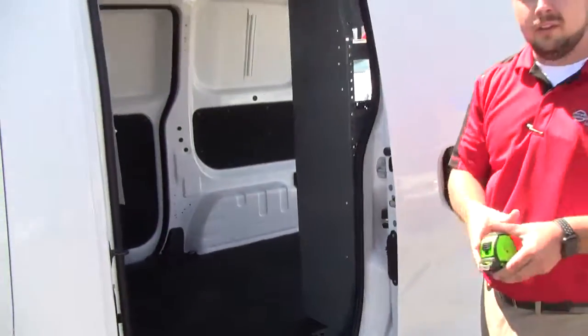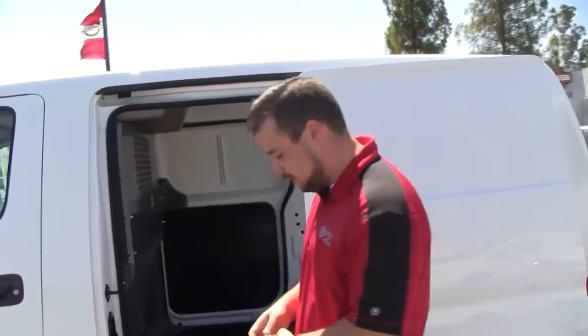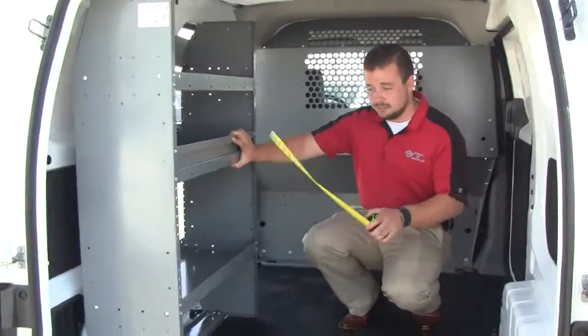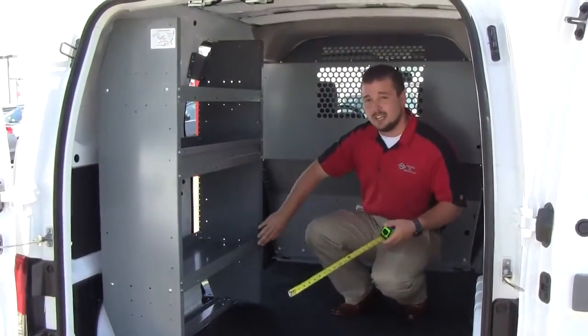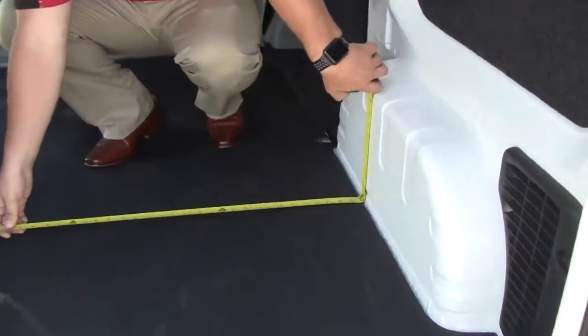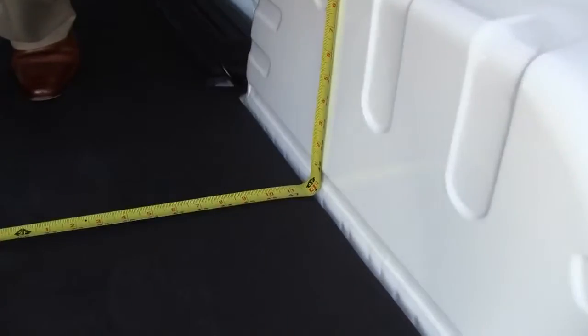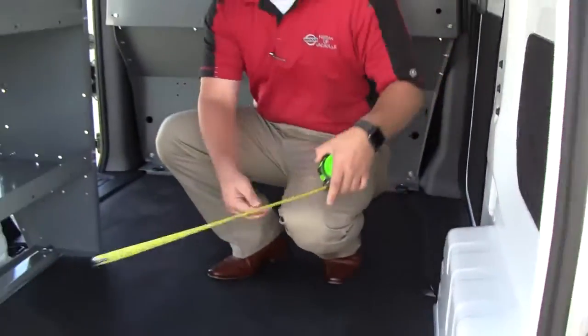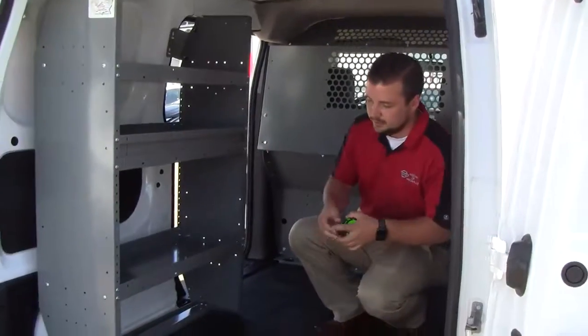If you guys want to follow me around to the back, we'll take a look at some of the interiors. As you can see, the shelving package — the free package that Nissan offers — is going to take up a little bit of space. But measuring from wheel well to wheel well, you can see it's right around four feet. If you needed that full four feet, you could take the shelf out.